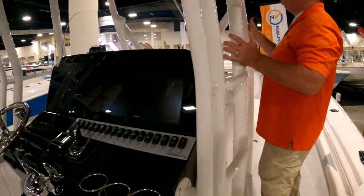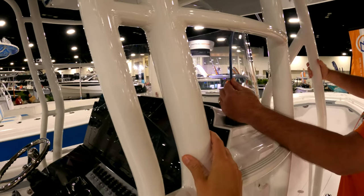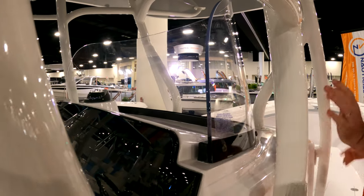T-top. Look how thick the piping is. Kind of thick the glass also here — keeps the wind off of you.